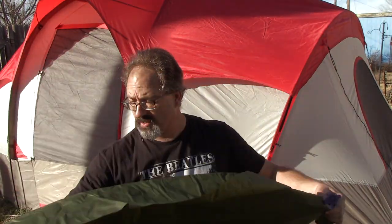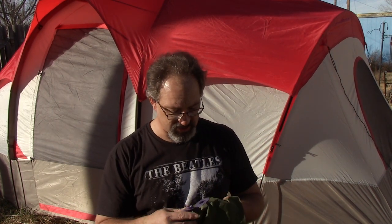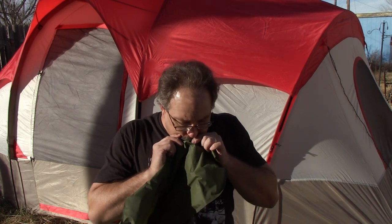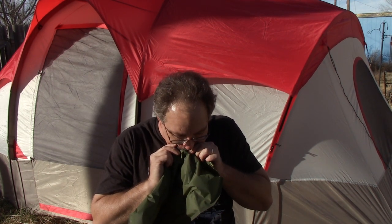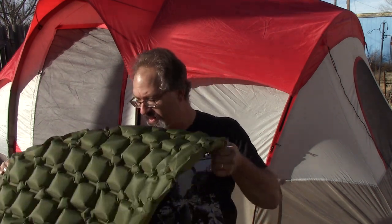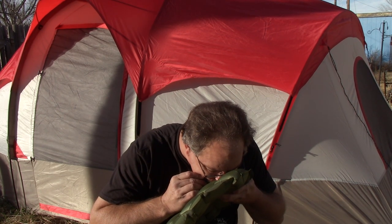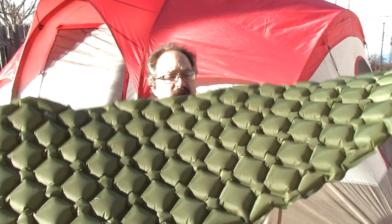Let's see how difficult it is to air this thing up. Good thing I don't smoke anymore. Alright, so it doesn't take long to air her up. And there we go — she's supposed to be aired up, and looks like she's aired up. We'll try that tonight.